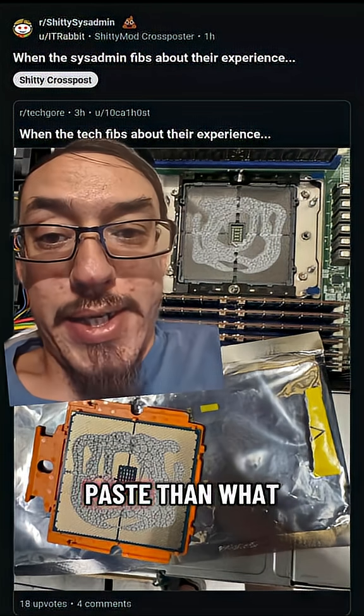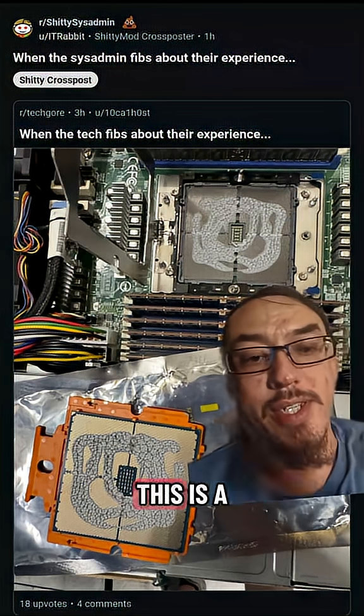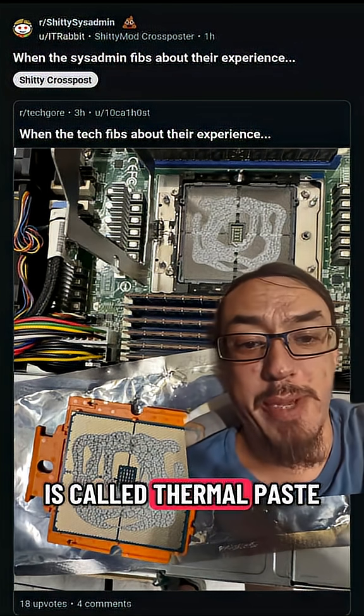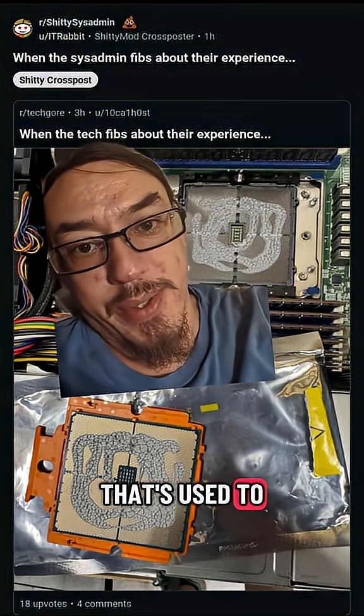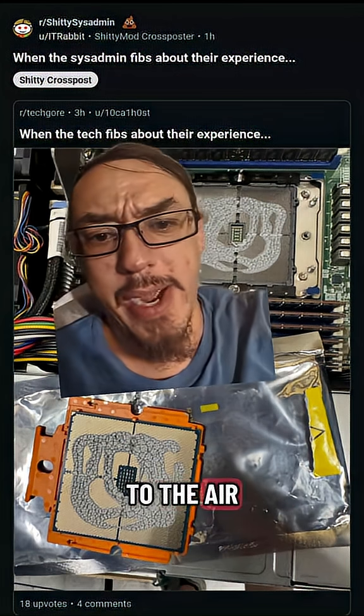I learned way more about thermal paste than what I ever cared to know, all because of this one post. This is a CPU on your computer, and that paste that you're seeing inside of there is called thermal paste. It's a substance that's used to conduct heat away from your CPU, and then that heat is distributed to the air by a fan.